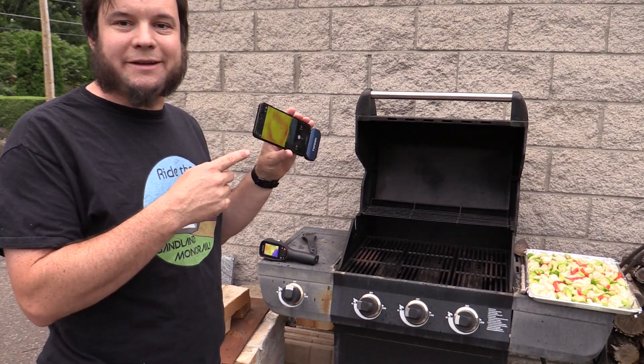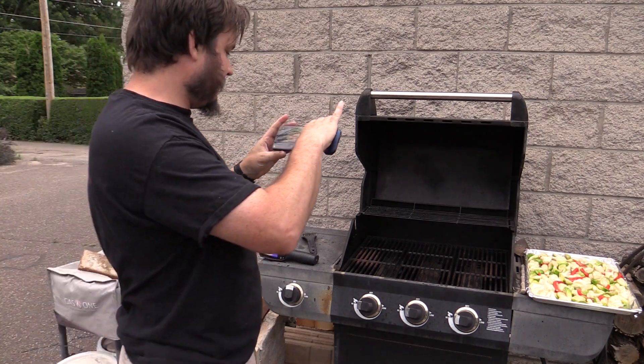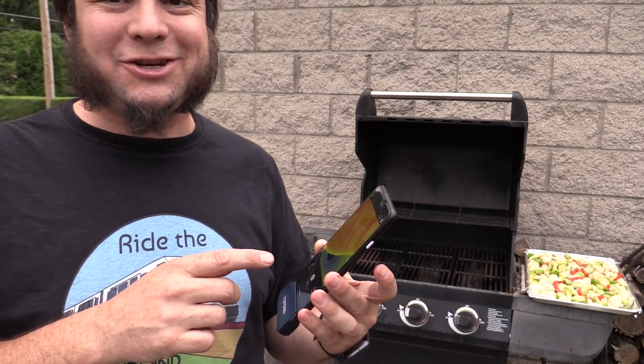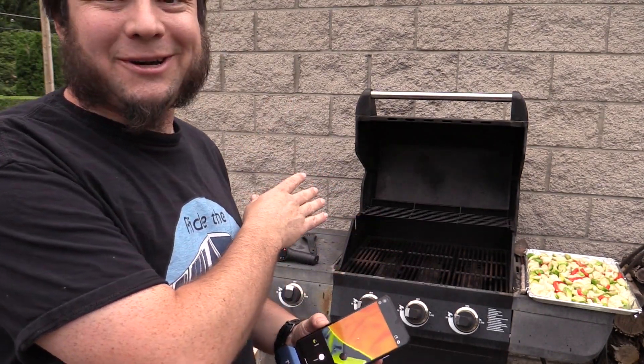Our grill is heating up. We're going to try the Topdon first. The Topdon does not like it — it gave an overheat protection warning, meaning it thinks the grill is too hot to look at.